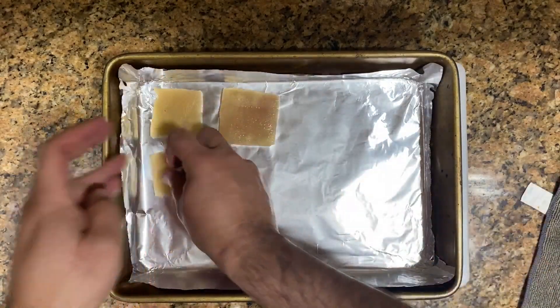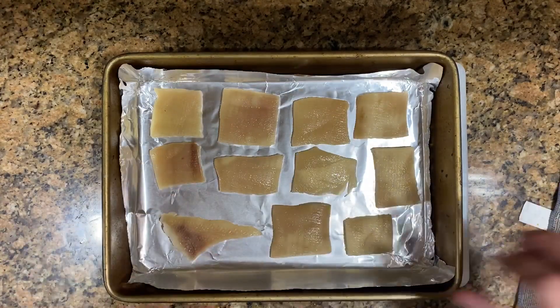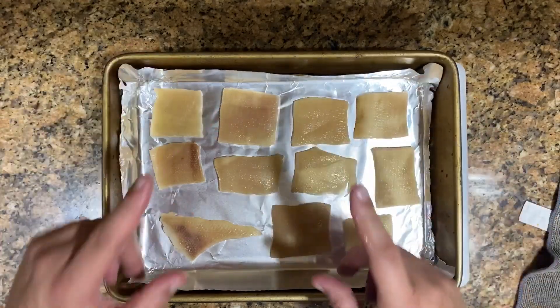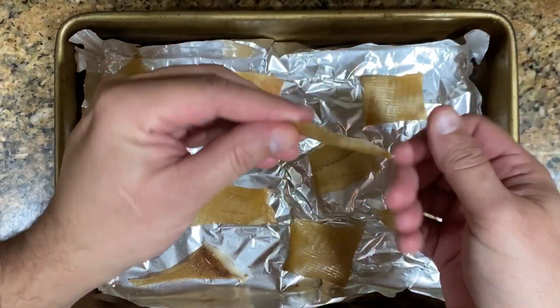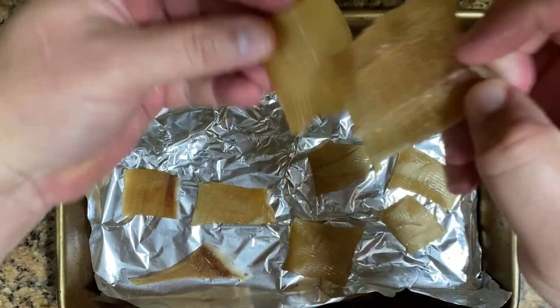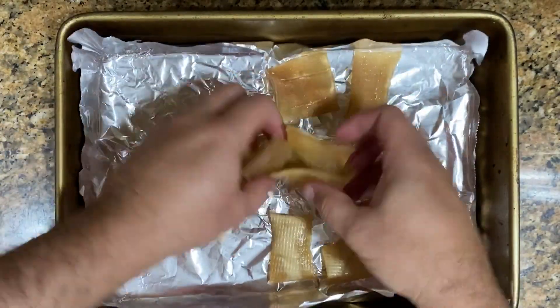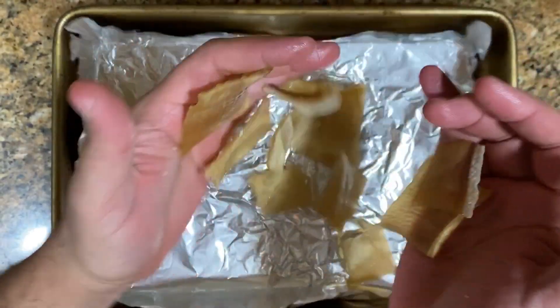We're going to put them on a baking tray or any container, because this is not going to be baked — this is going to go under the sun for three days. Put them on the window ledge in direct sunlight for three days to dry up. I didn't have sunlight so I used the bulbs I use for my plants. This is how they look after three days — really hard, almost like hard plastic.